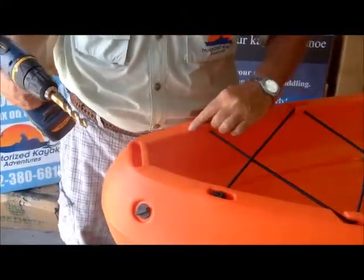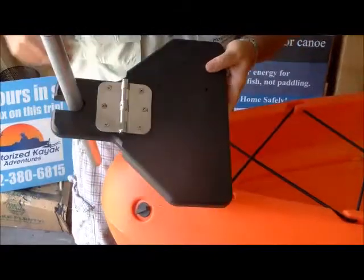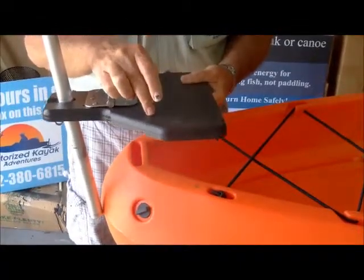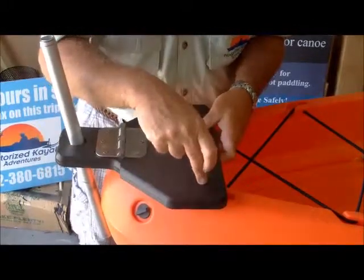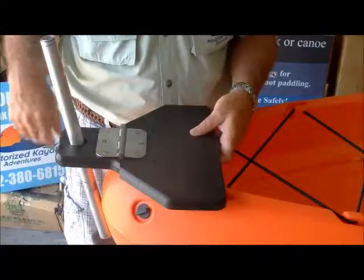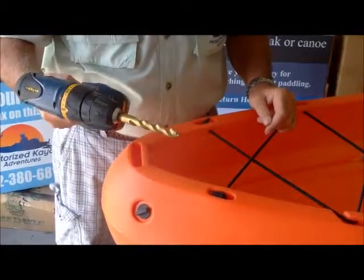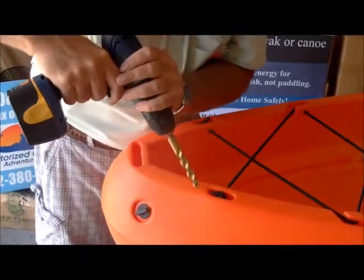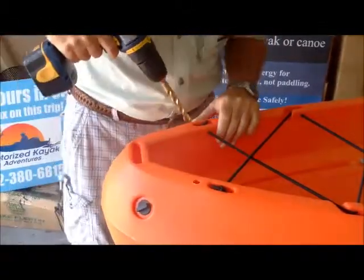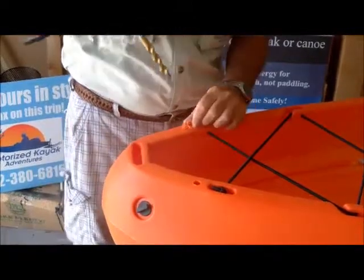Our next step — we see they're pretty much centered, but if for some reason the holes do not measure exactly where you want them, this material is so easy to drill you could drill your own holes through here very easily. All you have to do is visualize it, mark it — a quarter inch hole or a little bigger if you want, 17/64 — and just do your hole. Now we get our drill with the half inch bit, put it right up to where our mark is — one hole done, two holes done.